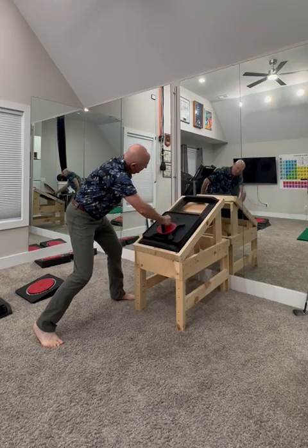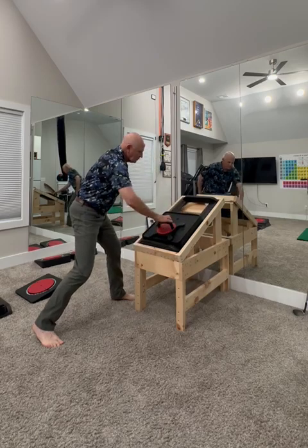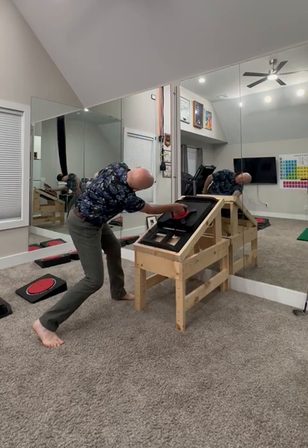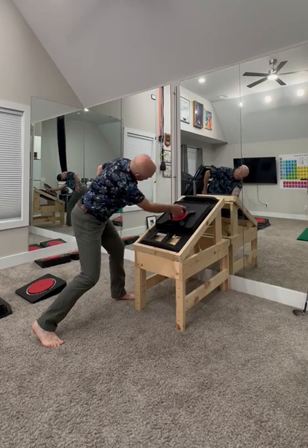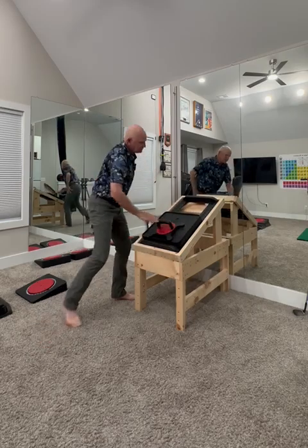When you get to the end you can push really really hard, and then we're going to do external rotation. Same thing here — it makes it a little bit different exercise because you're using different muscles to get into that full shoulder flexion.